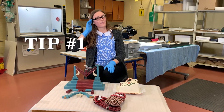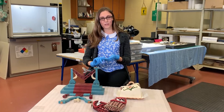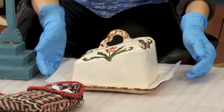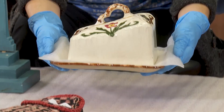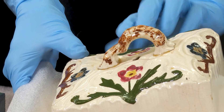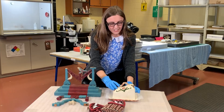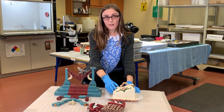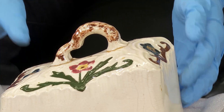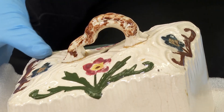My number one piece of advice is related to handling and display of your personal treasures and heirlooms. When you're lifting something up, you'll want to pick from the base. For example, with this one, this handle has been repaired and the glue or adhesive might have become deteriorated over time, so this handle might be really weak. If you go to pick it up by the handle, it could drop and then you'll have a disaster on your hands.